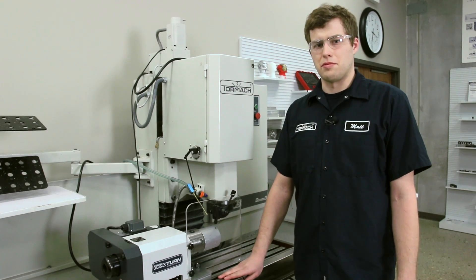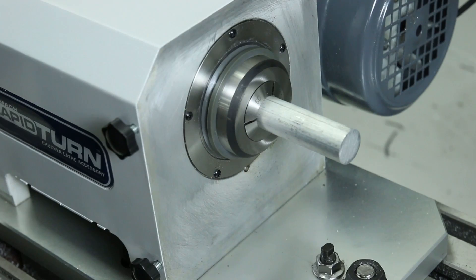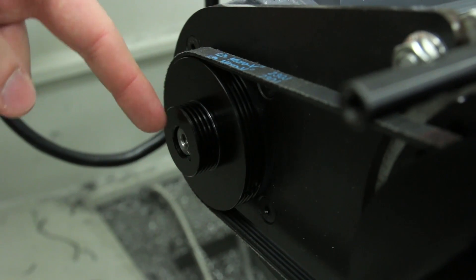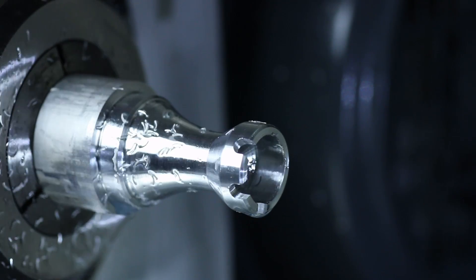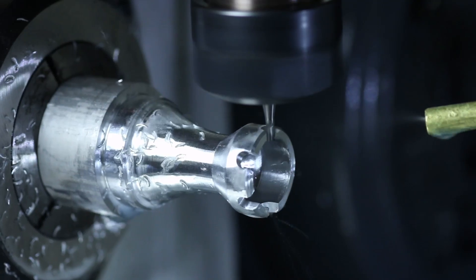The RapidTurn adds CNC turning capabilities to your PCNC 1100 or your PCNC 770 milling machine. It features a 5C native spindle taper with a 1 horsepower spindle motor, allowing you to achieve spindle speeds between 100 and 3500 RPM over two belt ranges. It also includes a manual indexing plate, which allows you to fix the spindle in 15 degree increments so that you don't have to re-fixture your work for milled features like wrench flats or hexes.